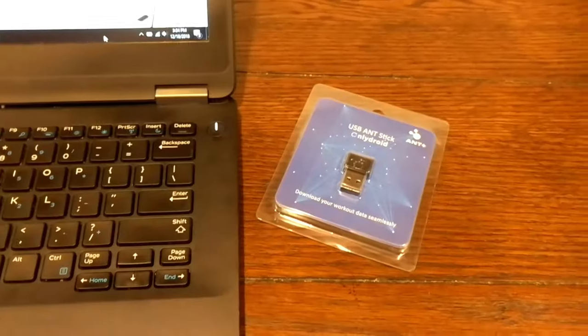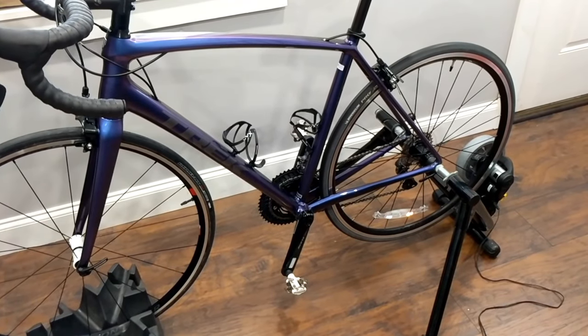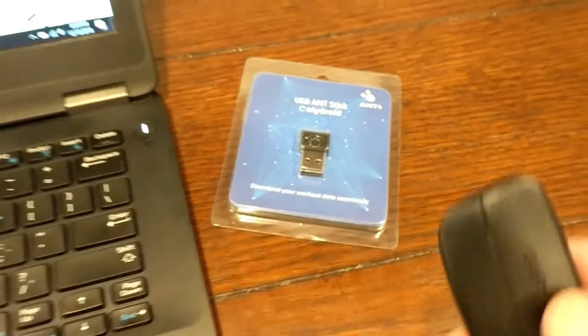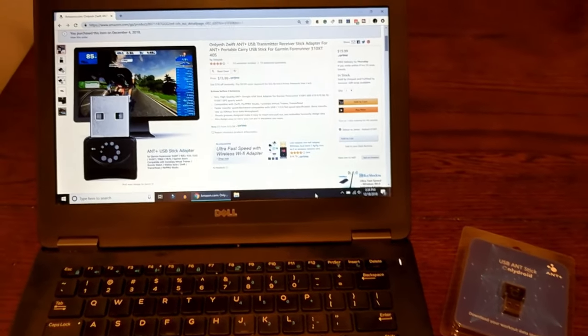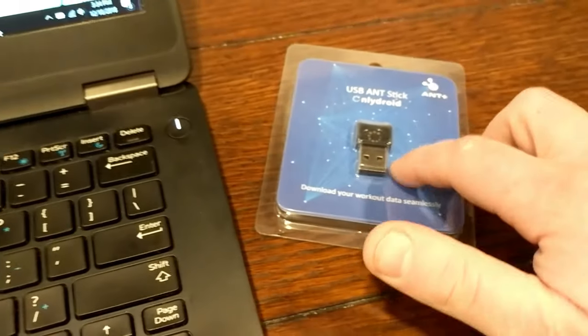You might be asking, even with a smart trainer — which is why I'm using this — why you might try ANT+ rather than just Bluetooth, which would connect straight to your computer. The reason is things like attaching your Garmin heart rate sensor and wanting it to also talk to a head unit on your bike are going to affect whether you want to use this.